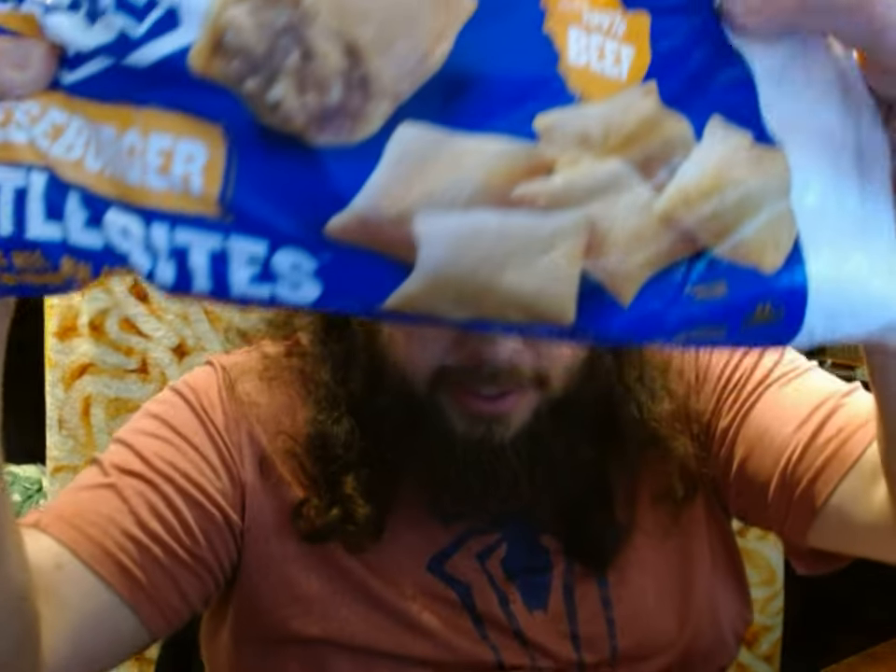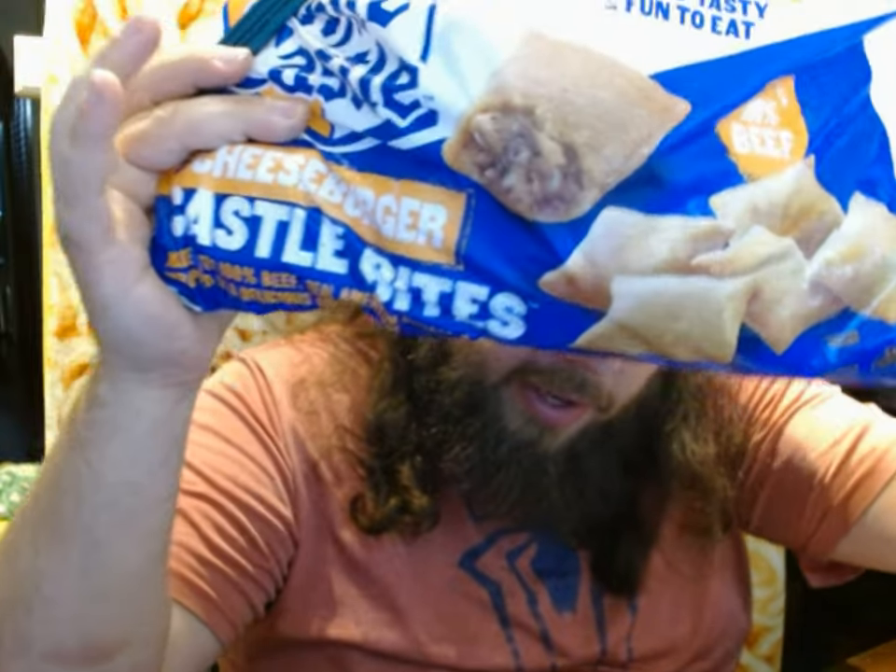It's a 2 pound bag of White Castle Cheeseburger Castle Bites, and this is considered a party pack. So next time you're having a party, you can do like an all White Castle themed party — get a big slider pack, but also have these as hors d'oeuvres before the main course of sliders.